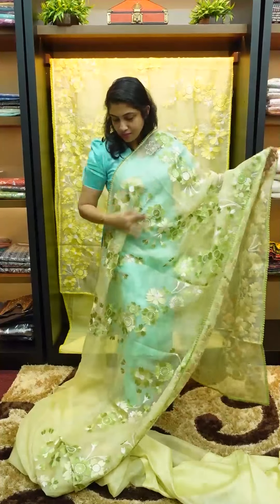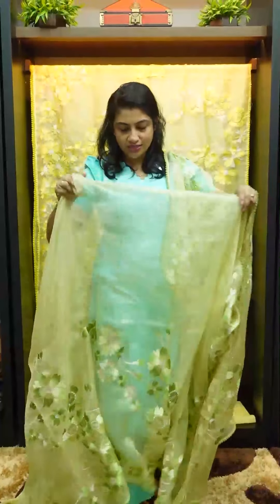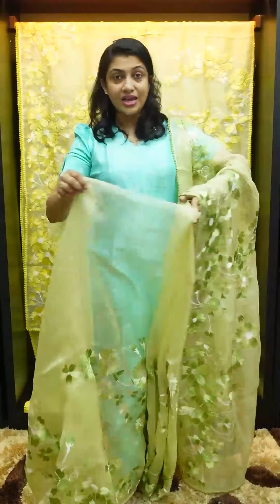This is the design pattern — this is the pleats portion. It has a blouse on both sides.